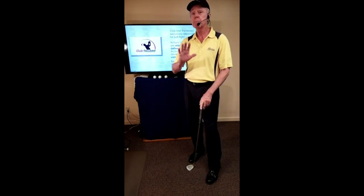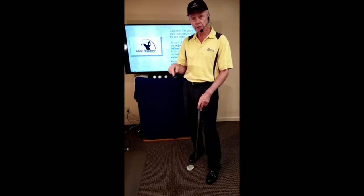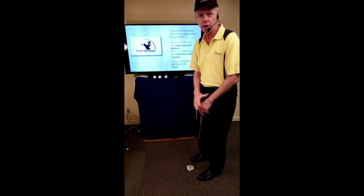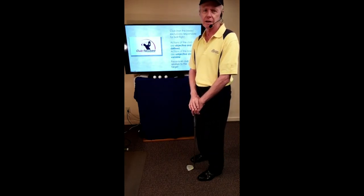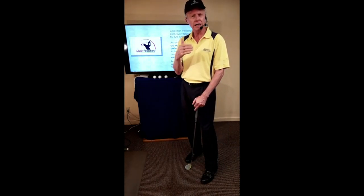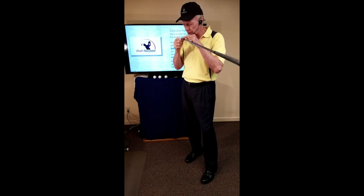For most players, that's a big shift in attention, because most of us — when we're introduced to the game — are told to keep our eye on the ball, which we quickly translate into 'concentrate on the ball.' Get under the ball, get the ball up in the air, hit down on the ball, pinch the ball. For you and I as golfers or instructors, having our attention on the golf ball makes about as much sense as a marksman having his attention on the bullet.